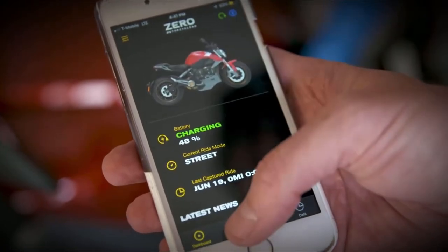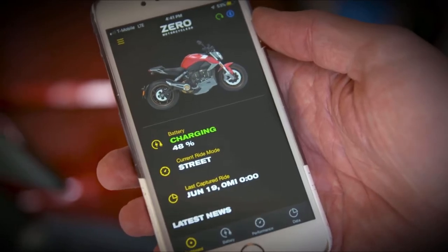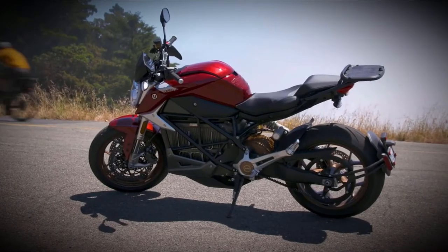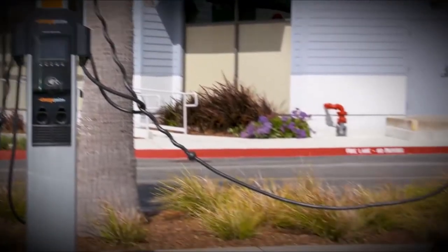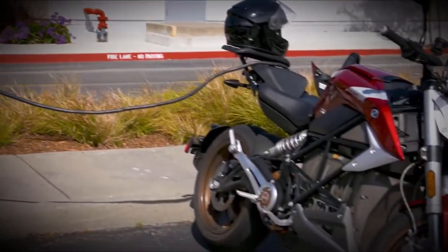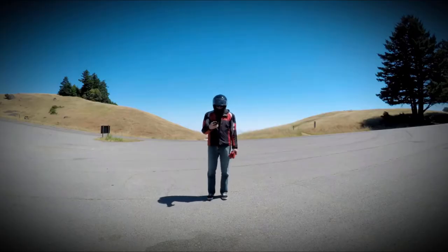The app is easier to use and frankly just looks better. Plus, thanks to the SRF's 3G connection, which is included with the bike, you can check on the bike for things like charge rate — nice when you're eating lunch and you want to know if you should order dessert, because you want the bike to have more range, not just because you're a glutton.